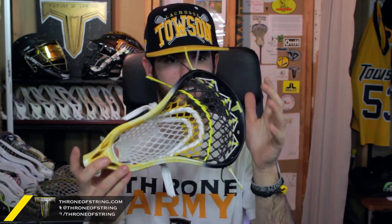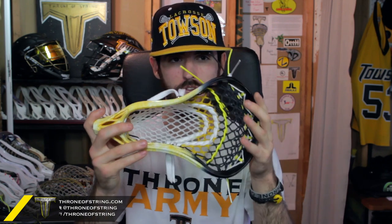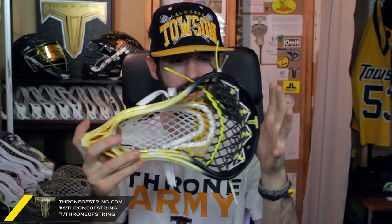It just looks unbelievable — another awesome addition to the Throne Army. So let me know what you think of Duran's head in the comments below. I absolutely loved it, I love the way it turned out. That's everything, guys — hope you enjoyed it and I'll talk to you guys soon.